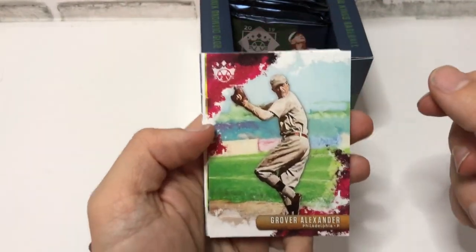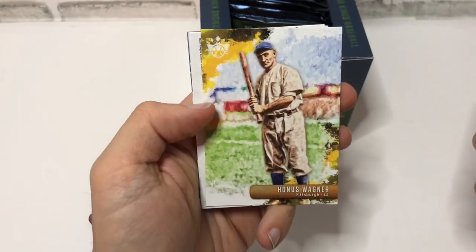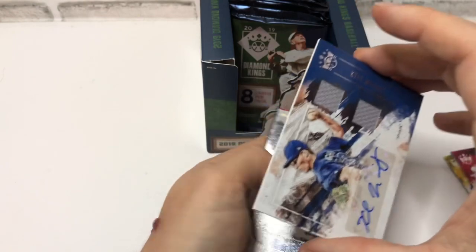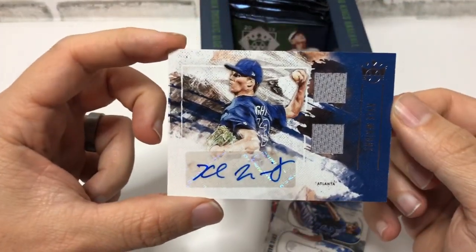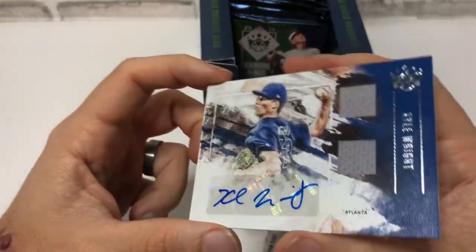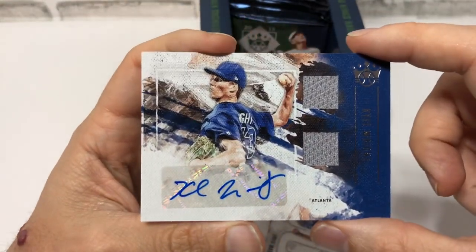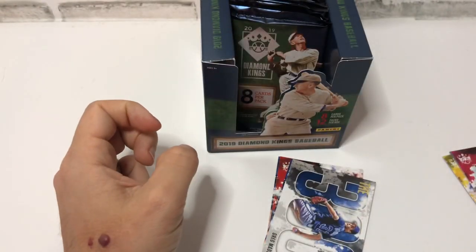Grover Alexander, Giancarlo Stanton, Honus Wagner — that is a nice looking card for sure. Kyle Wright is a hit — a box hit! Kyle Wright, Atlanta Braves, Autographed Relic. It's not a numbered card, but still very nice — a signed relic. Maybe this means we'll get two autos. Very nice, first hit of the break.